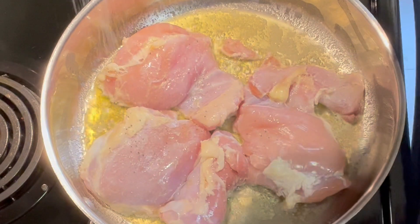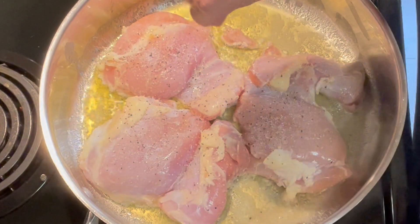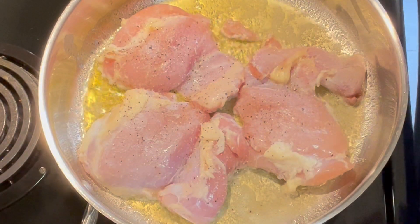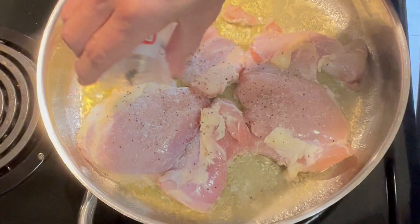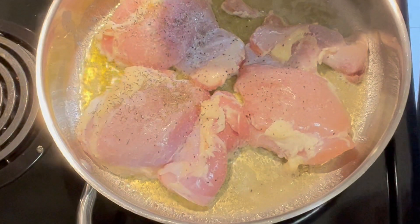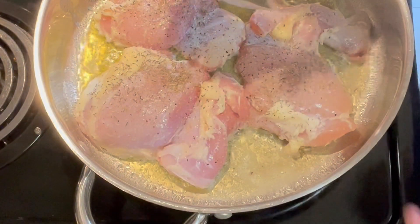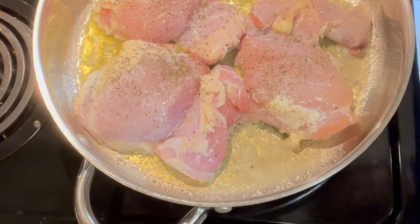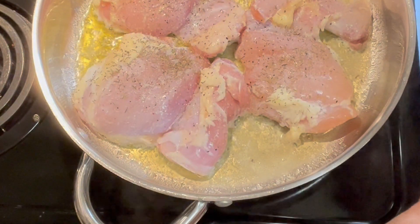We're going to season them up with some salt and pepper and dried thyme. It has been so hot here that my thyme in my garden is failing along with some of my other herbs. We're going to sprinkle that on and cook these down until they get a little brown. In the meantime we're going to make our fun base.